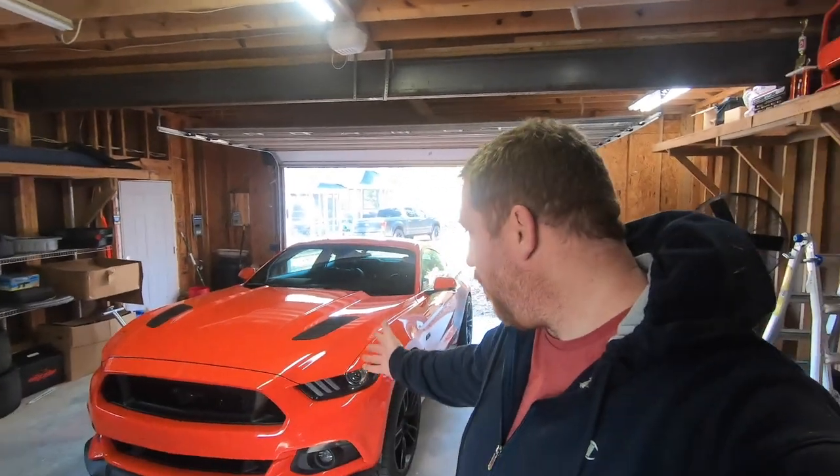Hey everybody, good morning! This is Tyler with Boost Junkie Media, and today I'm going to be bringing you a video where we're going to be installing a set of the OPT-7 running light slash turn signals on the orange S550.